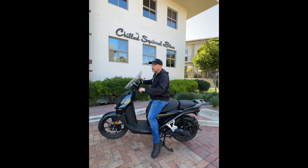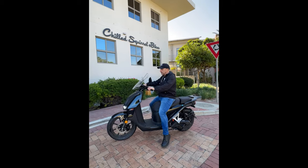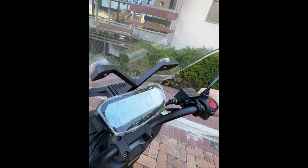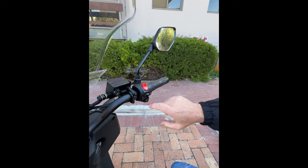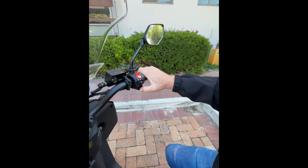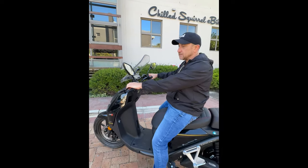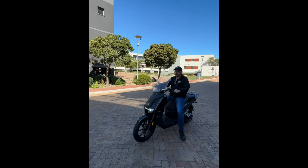To get going you've got to have it in Ready mode, otherwise nothing's going to happen. Another cool function they added was a reverse — if you want to reverse, you hold the reverse button and the throttle at the same time and you go into reverse mode. There's a pavement behind me so I won't demo that here, but we're going to show you a little bit of a take-off now — here we go!